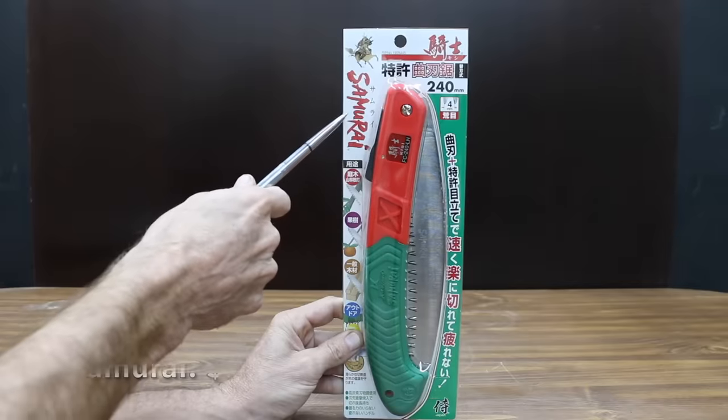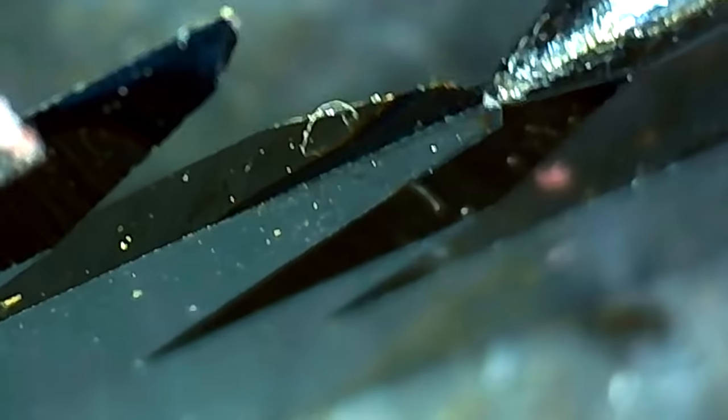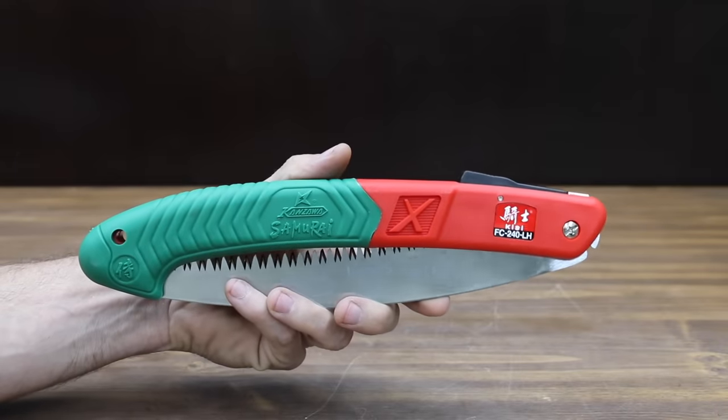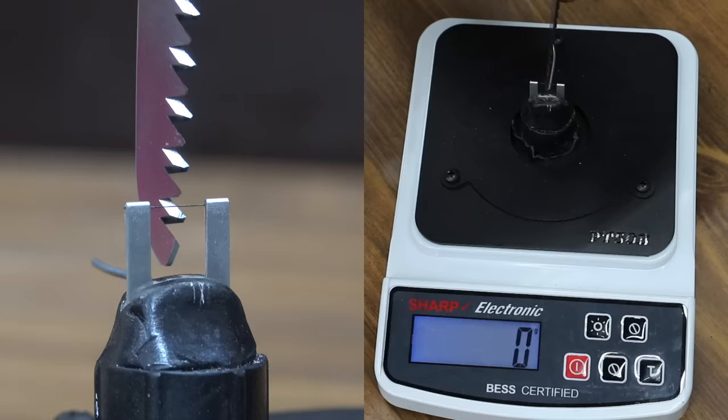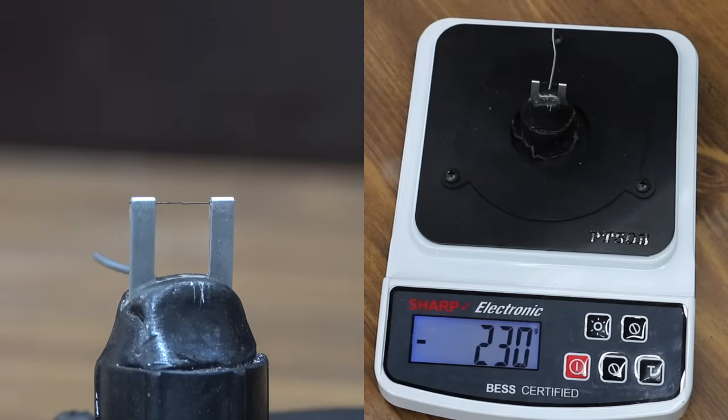At a price of $24 is the Samurai brand, featuring an impulse-hardened durable steel blade with triple-ground teeth for maximum cutting efficiency. The Samurai is made in Japan and weighs 234 grams. The name Samurai seems to fit — it's the sharpest yet at 230. Very impressive.